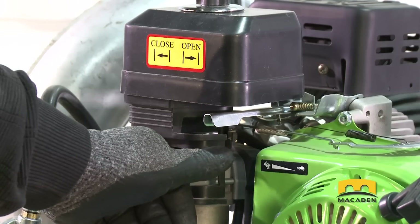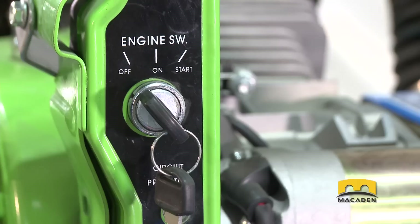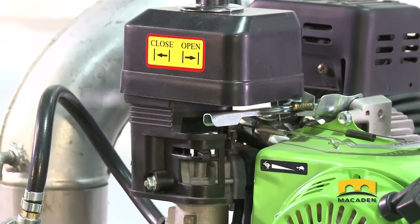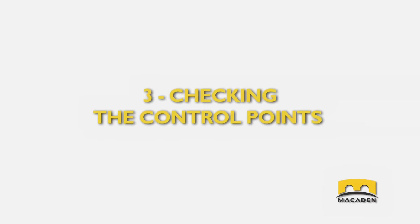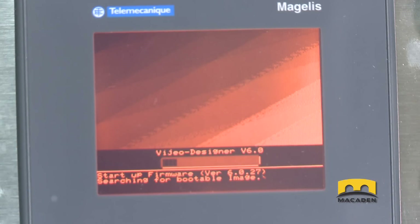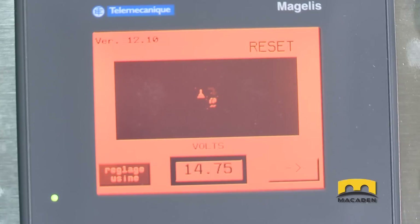Turn the choke valve lever to the close position. Then, place the gas lever at half level and start the engine. Turn the choke valve lever to open and the gas lever to fast. Turn the circuit breaker to the ON position. There is a 30-second delay for the touch screen to turn on. After those 30 seconds, touch the blinking button on the screen. Make sure the on-screen voltmeter shows a value around 14 volts.